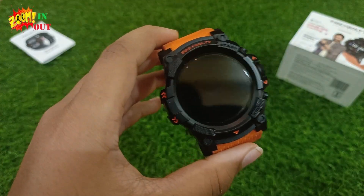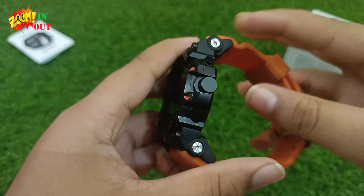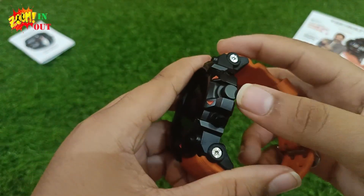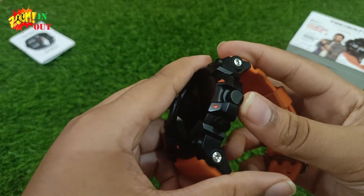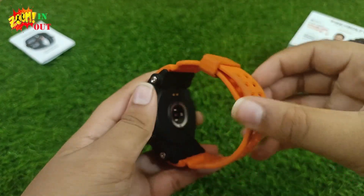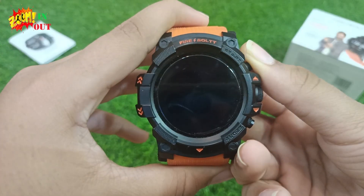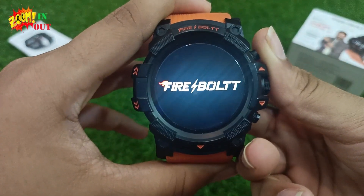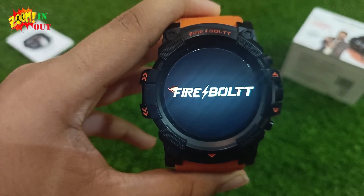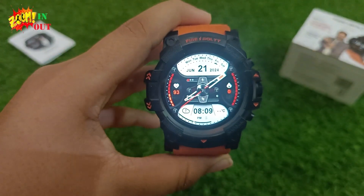Now let's look at the watch. There are three buttons: an upper button, a rolling crown, and a lower button. Now let's boot the watch — wow, Firebolt! We are getting the home screen with an amazing watch face.